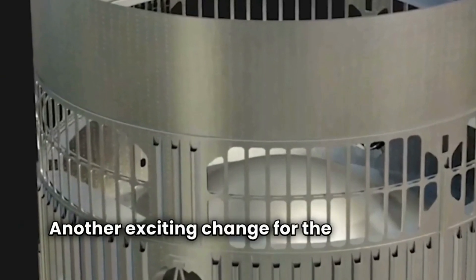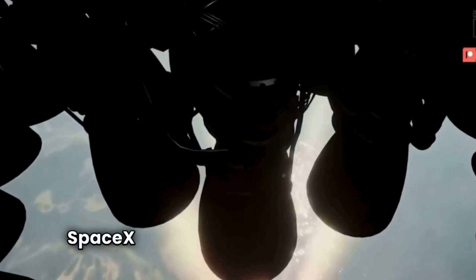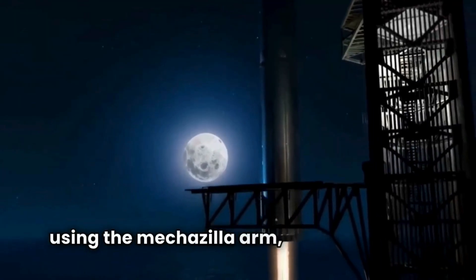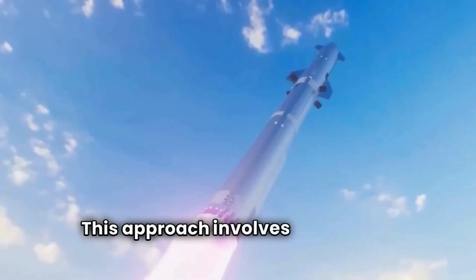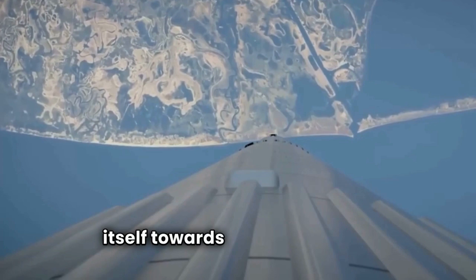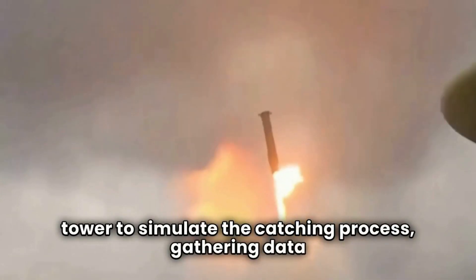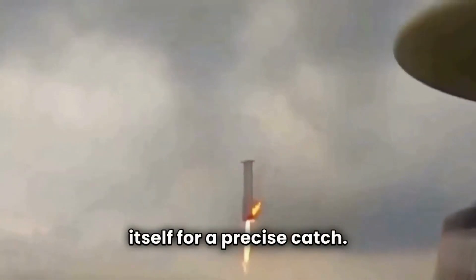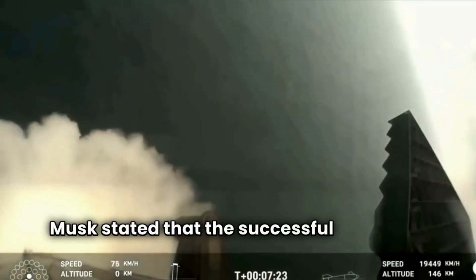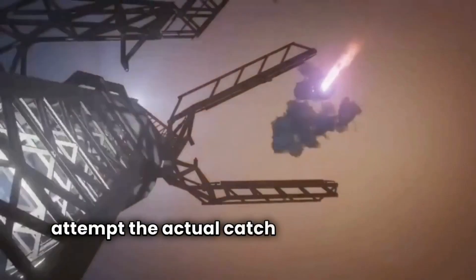Another exciting change for the upcoming flight is the re-entry profile of the Super Heavy booster. SpaceX now aims to catch the booster using the Mechazilla arm, a method never attempted by any other organization. This approach involves the booster steering itself towards the catch tower. During the fourth flight, SpaceX used a virtual tower to simulate the catching process, gathering data on the booster's ability to navigate and position itself for a precise catch. Musk stated that the successful execution of this virtual tower catch gave SpaceX the confidence to attempt the actual catch in the upcoming flight.